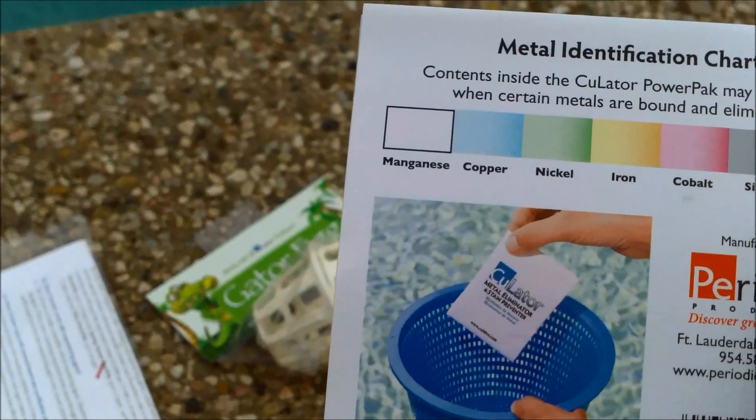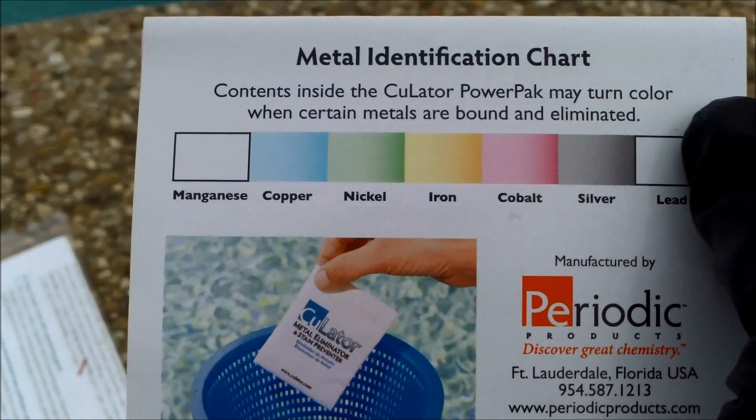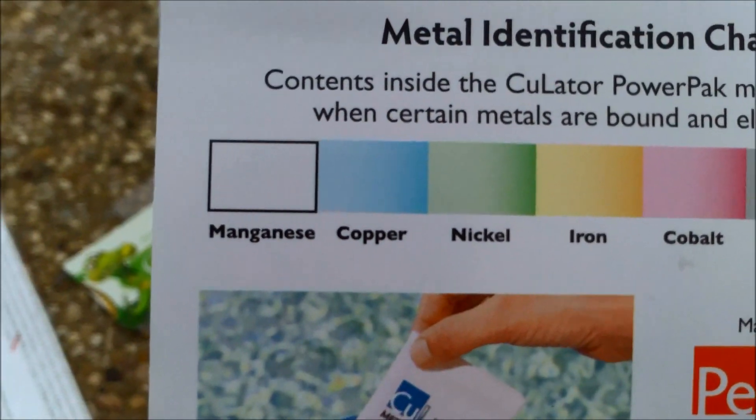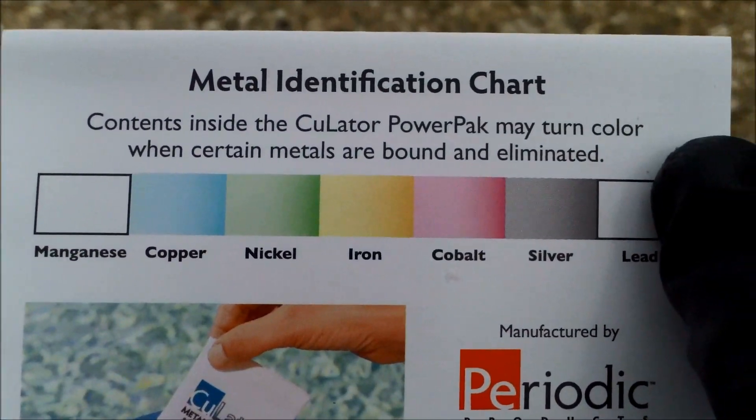Here's a color chart for the metals — you'll see the bag turn one of these colors if you have metal present. The only one that won't change color is manganese. Copper will show as a light blue, and you can see the color chart for the other metals.